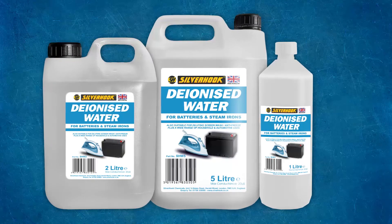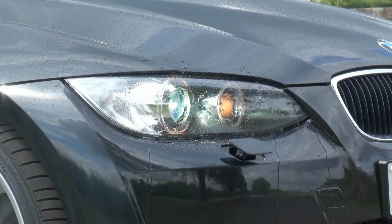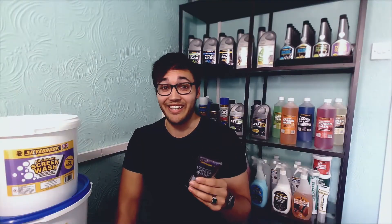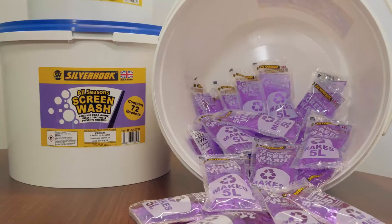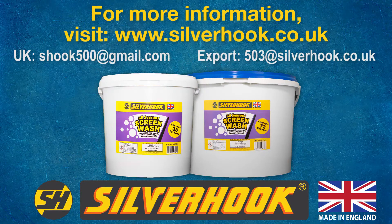This doesn't affect synthetic surfaces, so it won't damage your rubber, paintwork, or anything like that. Our formula contains no methanol or EDTA, which means it's environmentally friendly. The sachets themselves can be recycled, as well as the buckets, or you can send the bucket back and we can refill them. For more information or to make an order, give us an email or visit www.silverhook.co.uk.